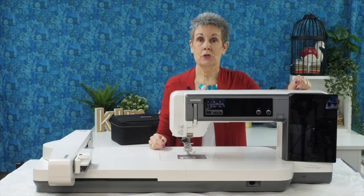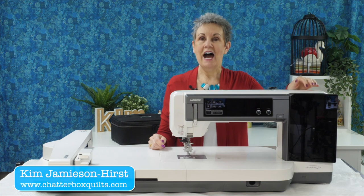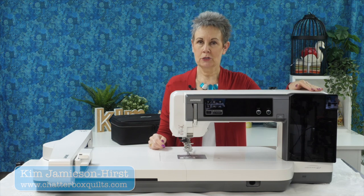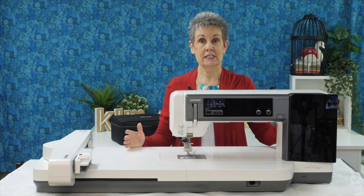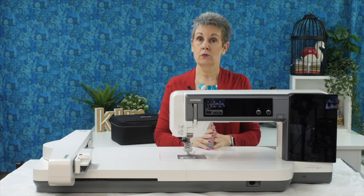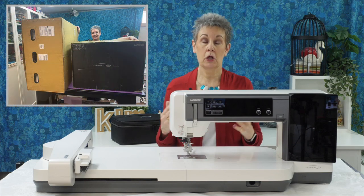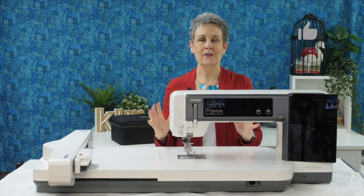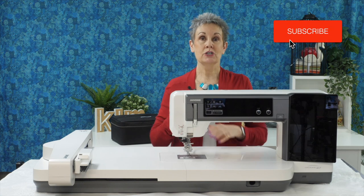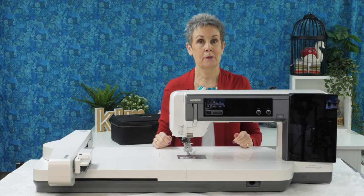In today's video I'm going to show you what comes with the Janome M17. Hi, I'm Kim Jameson Hurst from Chatterbox Quilts. I wanted to do an unboxing video but the boxes are so huge I didn't think we'd be able to fit them all into the video space. So I've taken the machine and everything that comes with it out of the box and I want to give you an overview of the things that come with this fantastic Janome top-of-the-line machine.